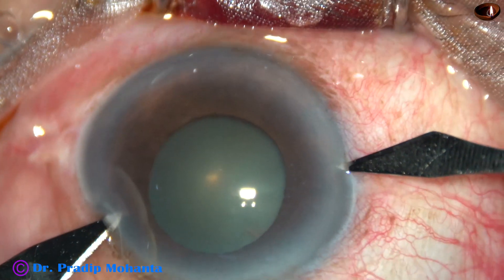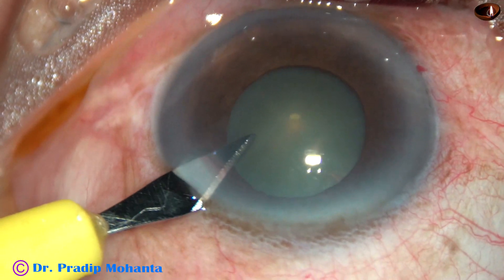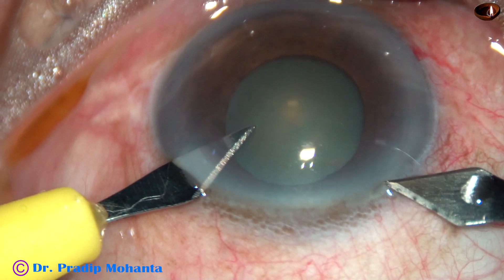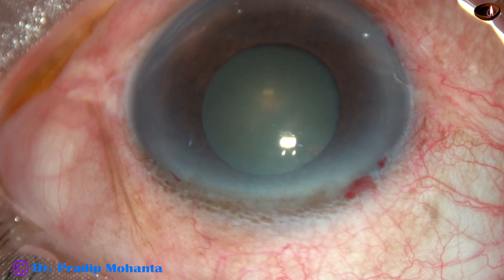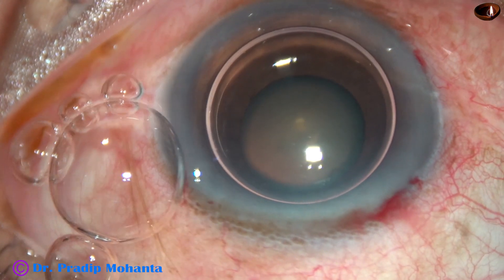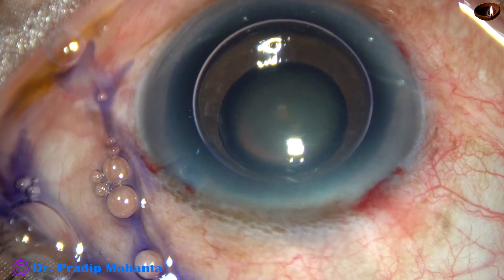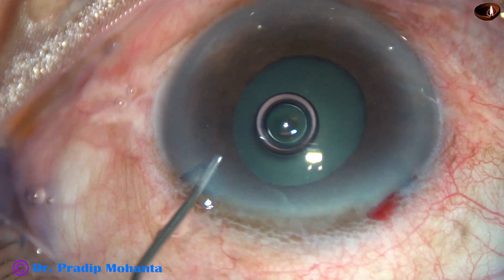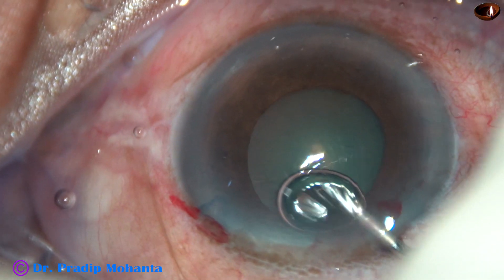Two paracentesis openings are being made almost simultaneously, and then the main incision is made at the mid-limbus with a 2.8 millimeter keratome. An air bubble is injected into the anterior chamber, and then trypan blue 0.06% dye is applied over the anterior capsule underneath this air bubble. Some adrenaline has been injected and now viscoelastic is being injected.